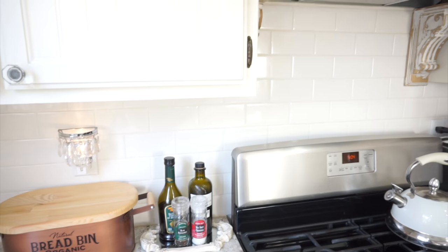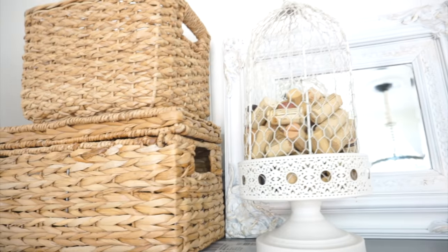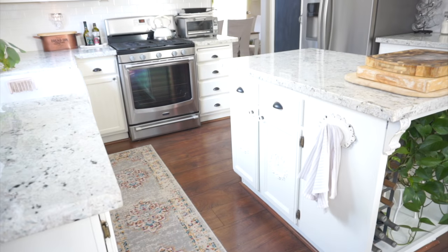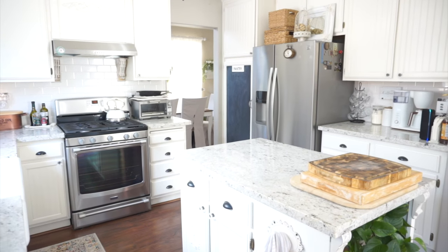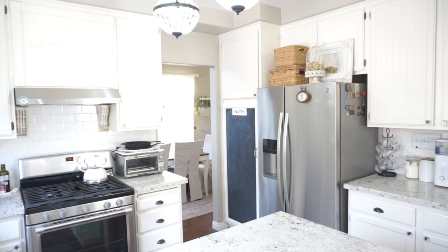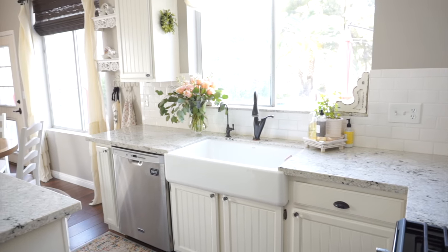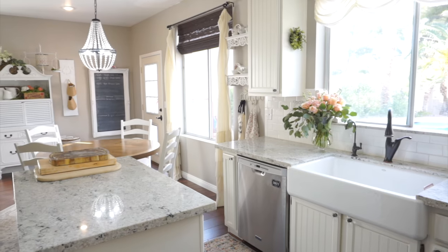I just think it looks really pretty in here and I absolutely love how everything looks. That is it for today's video — I hope you all enjoyed it, I hope it gave you some cleaning motivation and decorating ideas. If you did enjoy today's video please give me a thumbs up and say hi in the comments. If you are new here please click that red subscribe button so you don't miss upcoming videos. I hope you all have a fabulous day and I will see you in the next one. Bye!